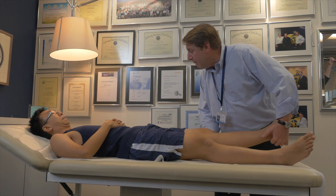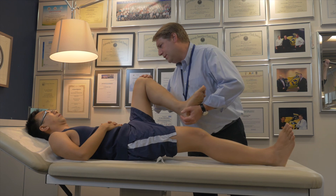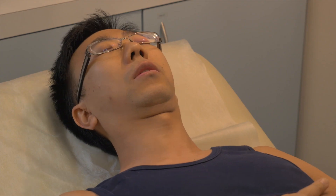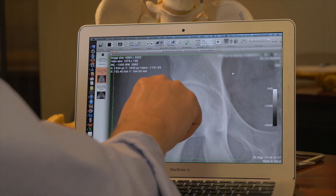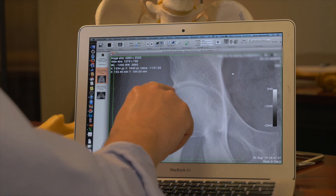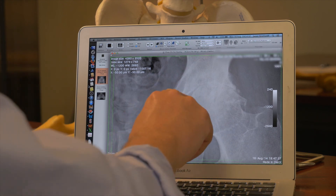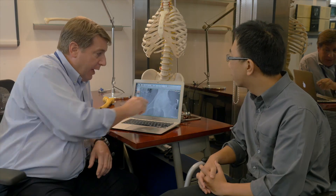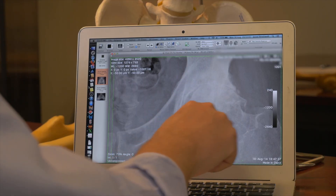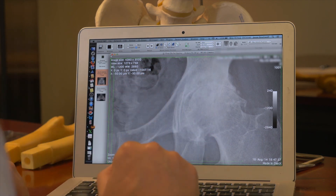Doctor: Can I examine you? Let me move the sore hip — please tell me if this hurts. Patient: That's sore. Doctor: Your x-ray shows that your right hip is normal, but your left hip has arthritis. There's no gap — there's no cartilage left. The bones are touching each other, and there are lots of extra spikes of bone called osteophytes, or guai ji in Cantonese.